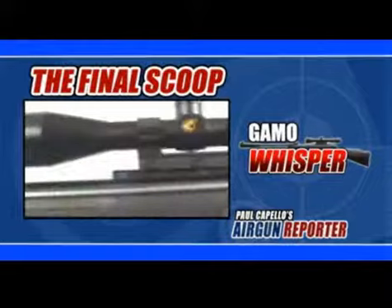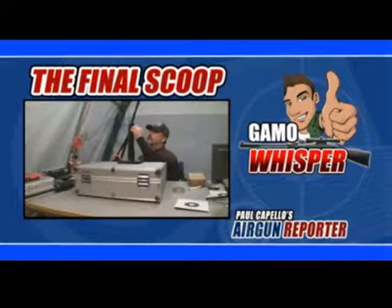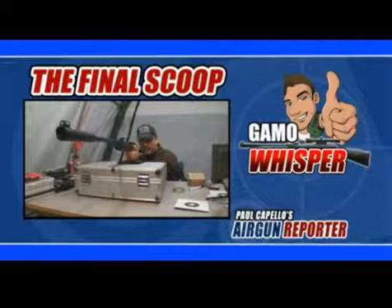So what's my final scoop on the Gamo Whisper with the stock spring and gas spring conversion from PyramidAir.com? An excellent value for your hard earned air gun dollars. If you're looking for a lightweight all-weather springer for small game hunting and pest control, the Airventuri gas spring mod is hard to beat.